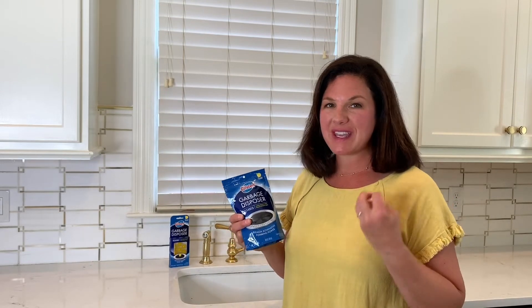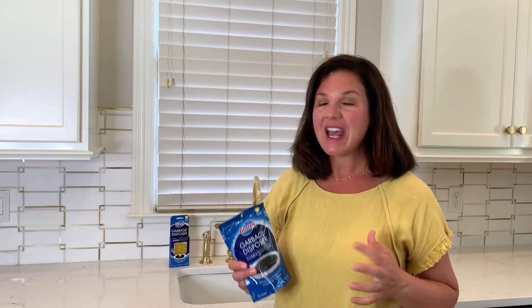The first one I want to show you is GLSEN's garbage disposer cleaner. This is one that you want to use probably about once a week. You can tell it's working when it all foams up because it really does get into that garbage disposal and clean. There have been many times where we've walked right here and smelled some funky smell and thought, maybe it's the garbage — it's been the disposal.